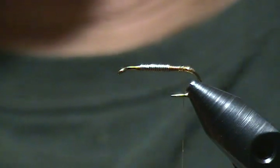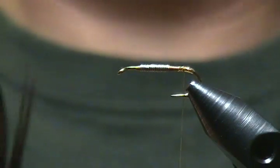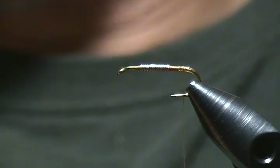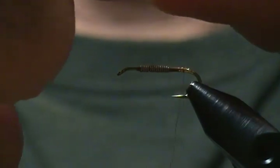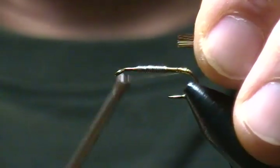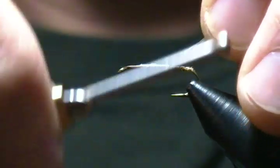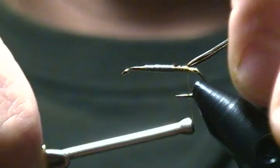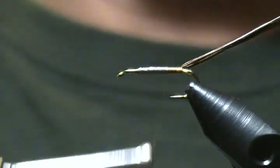This fly has a shell back on it and the shell back consists of pheasant tail fibers. I'm going to cut a bunch — probably 15 to 20 fibers. Cut the tips off, and we're going to tie that in right there behind the lead, tying it back to right where your tinsel tag starts, and wrap that down nice and secure.